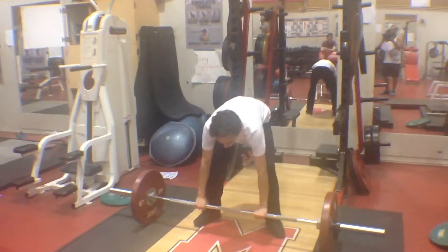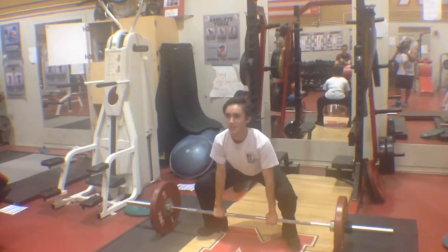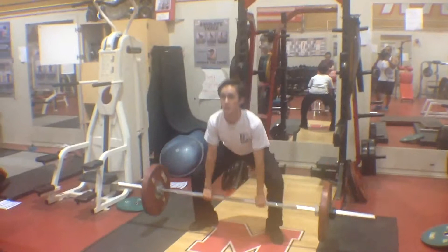One. Two. You see at the top, hips come forward. Flex the back, flex the quads, flex your whole body. Nine. And here's ten.